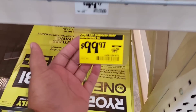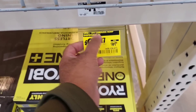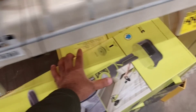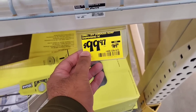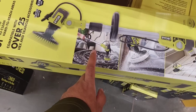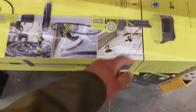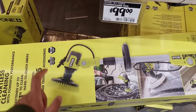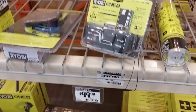I found a cool deal at the Ryobi booth — the ONE+ 18-volt cordless soap dispensing brush unit. I almost bought this before at $169, but look at this: only $99.97! You can't beat this. It's great for cleaning your tires, car, floors, and vinyl siding. I'm definitely getting one because I need to clean my vinyl siding and car.